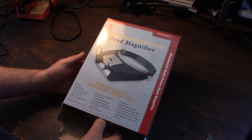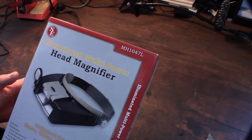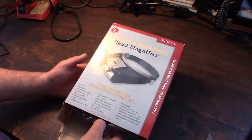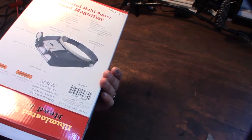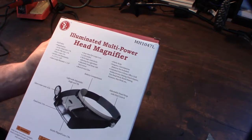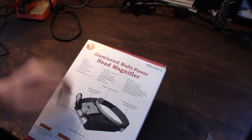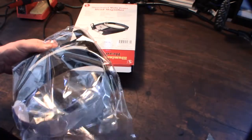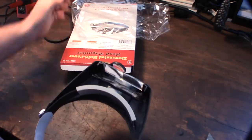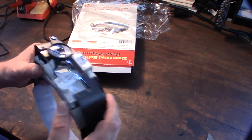So that's part number MH1047L - I'll put a link in the description. I think this was about 10 bucks. It's an illuminated multi-power head magnifier. It has a light, which is cool.